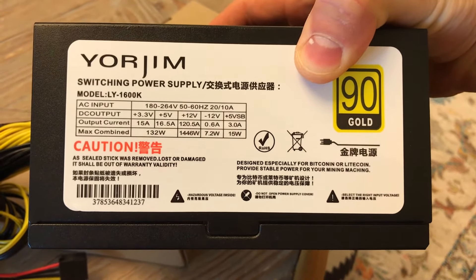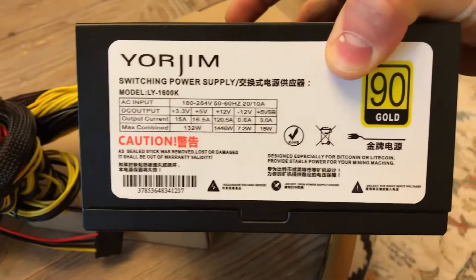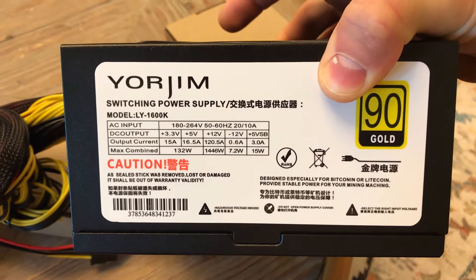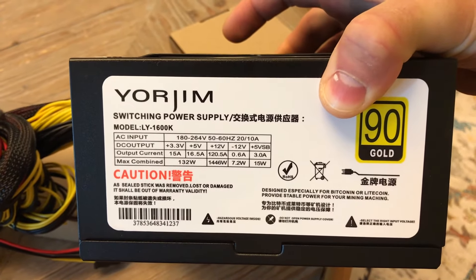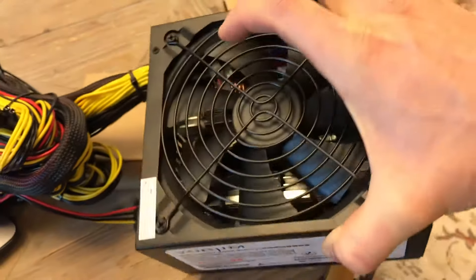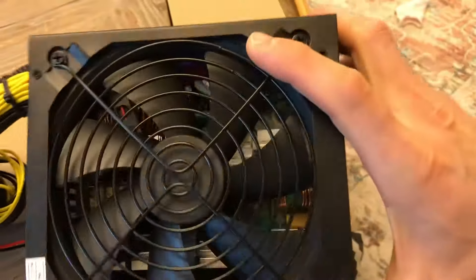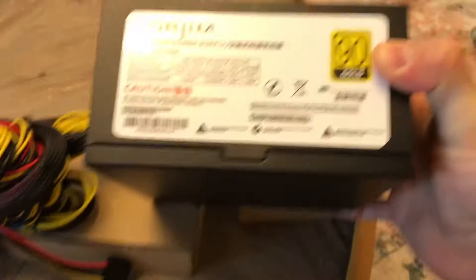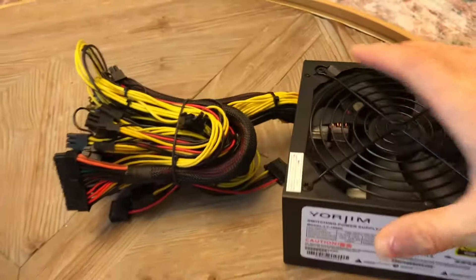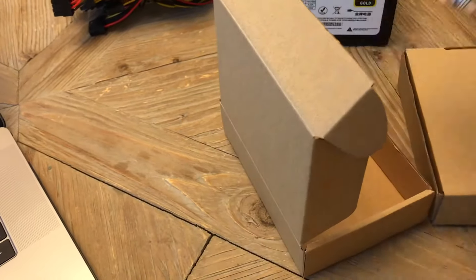1600 watts. If you are interested, we're gonna add the link into the description so you can visit the link and buy it as well. Here is the power supply — it's pretty good, the quality is okay for its price. And two pieces of USB adapter.